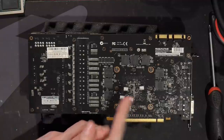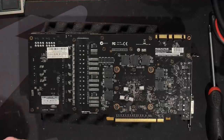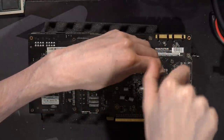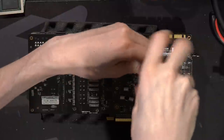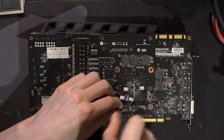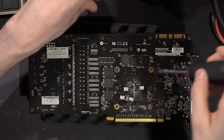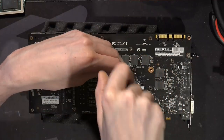I messed around with that and it does have a small effect, but it's not as much of an effect as I was hoping for. So let's pull off the cooler and take a look at the power monitoring circuitry — or rather the lack of it. It's just the brain part of the power monitoring circuitry that's missing.